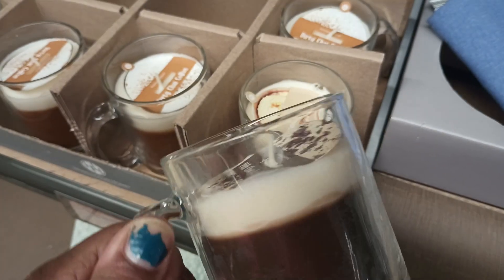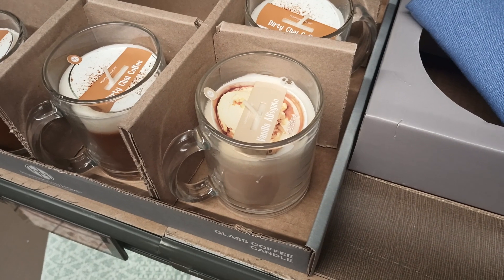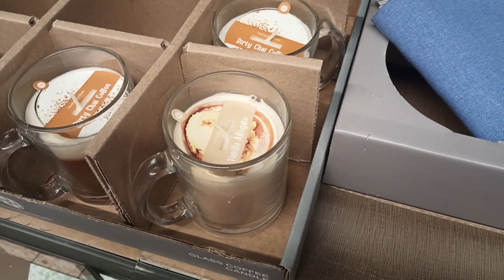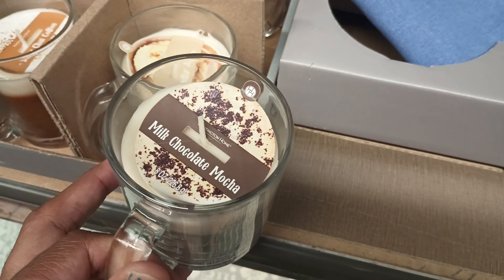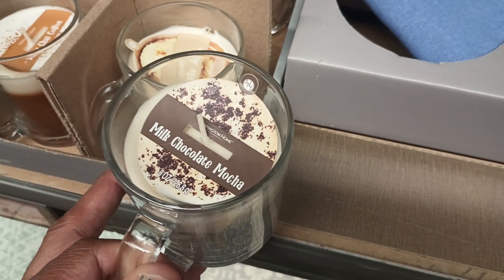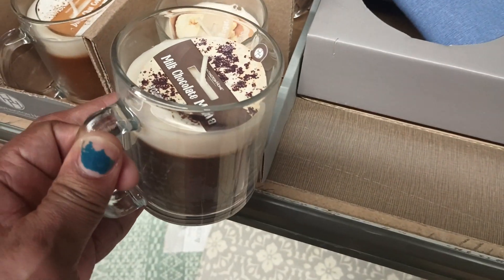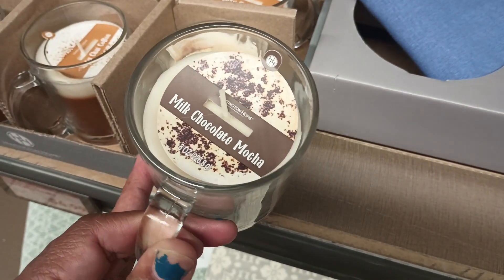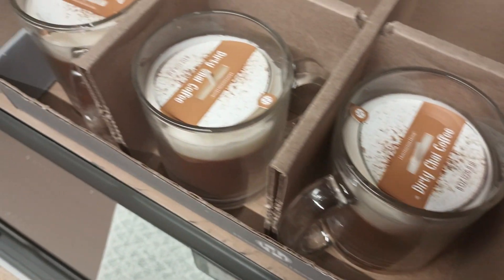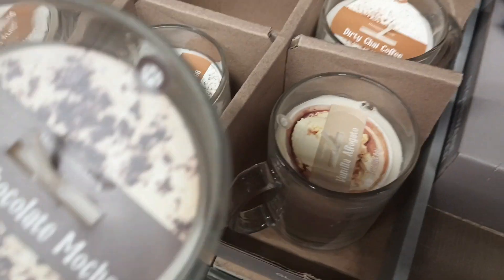The last one they have is a milk chocolate mocha. Let me see what that looks like and let's smell this one. Oh y'all, this smells like coffee — I don't even smell any chocolate. Maybe when you burn it you might get a hint of chocolate, but cold this smells like a coffee bean. This is real nice. Out of all three, this is the best one to my nose. And by the looks of it, they feel the same way because all of them are gone.